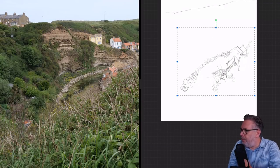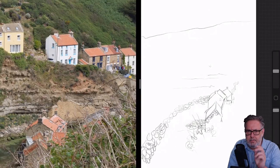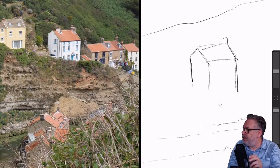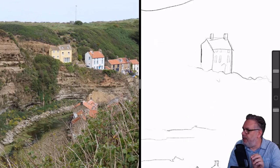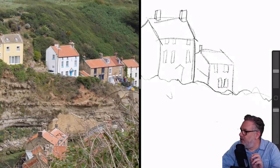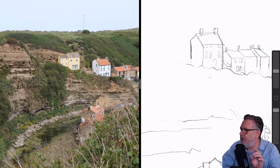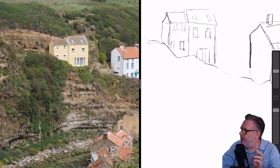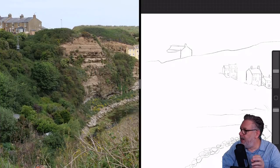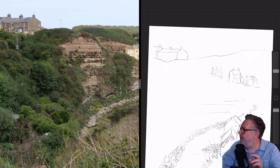I start off with a doodly, loose approach where I'm scribbling in all of these rocks and things, making use of the lasso tool a lot to move things around. I'm not too fussed about the detail in the buildings or the accuracy of the drawing. I found it easy to use screen splitting so I could get a decent size view of the buildings and draw them in isolation.